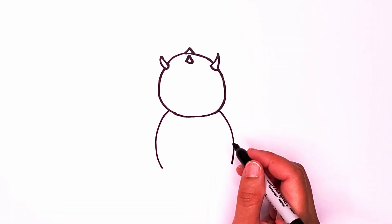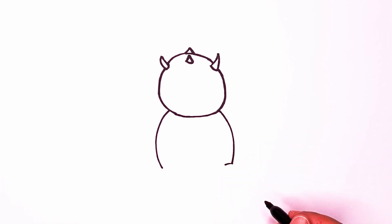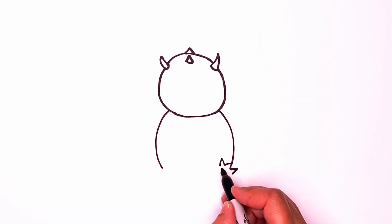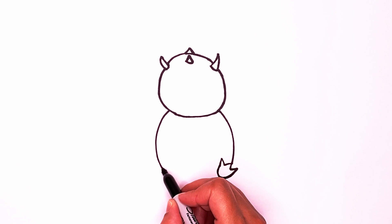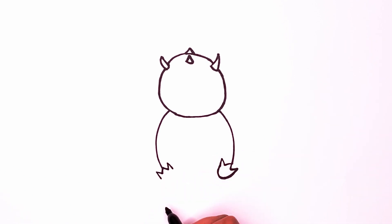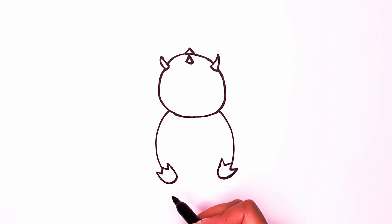We're going to draw some feet. Let's draw one right here. We're going to draw a line down, a line down, and then one more, last one. And then once you have those it's just a curve to finish it off. Same thing on the other side — we're going to draw a line down and down, one over here, one over here, and then curve it so it goes in.